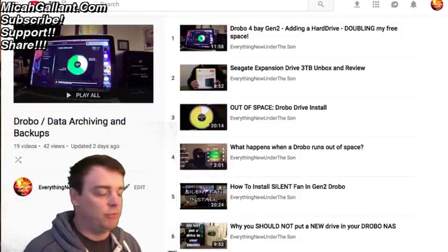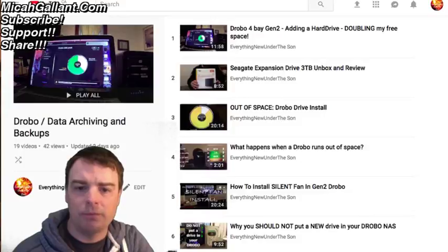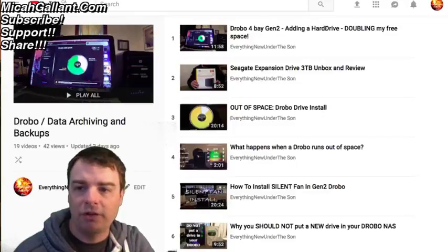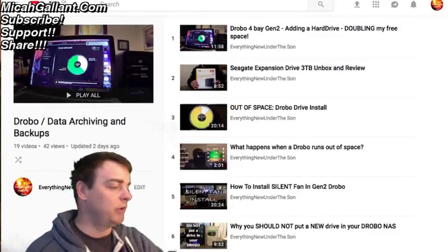Since all the drives are currently working in the Drobo, I'm not going to open these. I can't show you the Drobo screen because it doesn't show up as something I can present to you. Regardless, I've got five drives in my Drobo right now and they're working fine. I do have a 500GB in there I could replace, but I'm not going to.